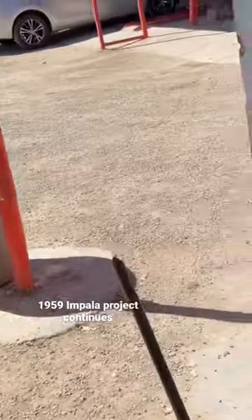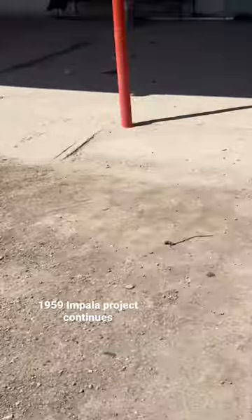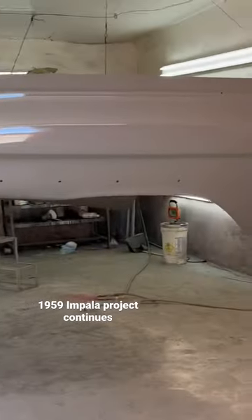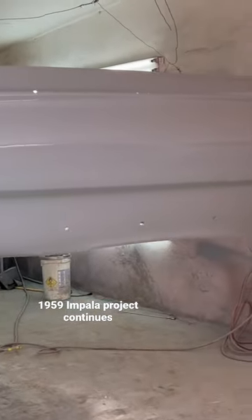And over here, we already started primering some of the pieces. Check that out. So this is just the first coat of primer.